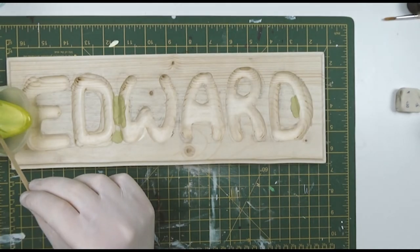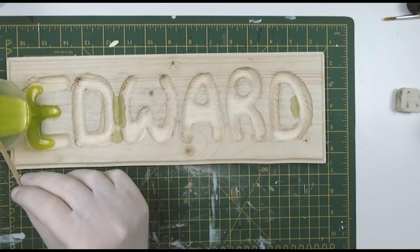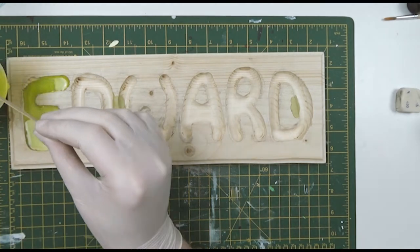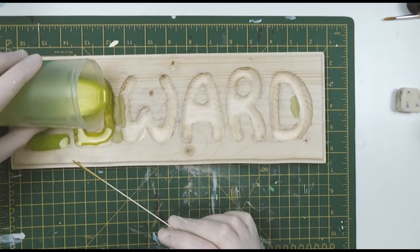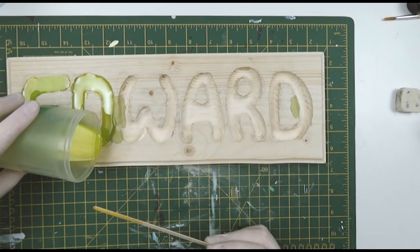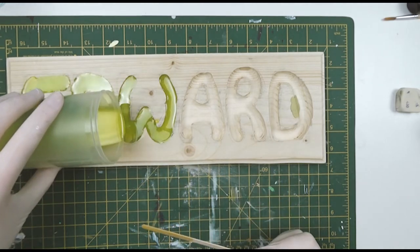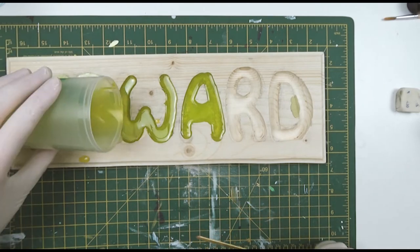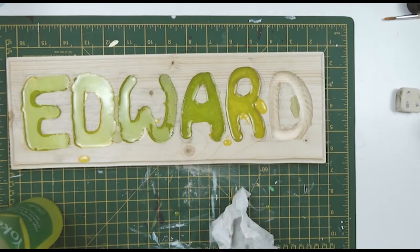After all that mixing it was finally time to do that satisfying pour, and yeah I think you'll agree it looks quite nice when you're pouring it. We were both kind of nervous at this stage because we didn't want to muck it up. We've been in lockdown and just before lockdown my husband got quite interested in woodworking, so he'd never used a router before he did this sign. I think he did a really good job and we decided to make a little plaque for our little boy.